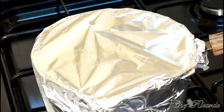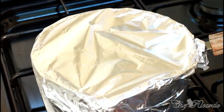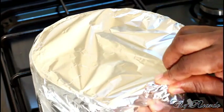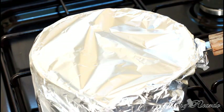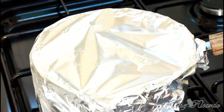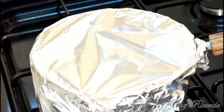Cover it just like this — it's gonna be sealed. Now take it off the hot heat. Put it somewhere like on your work surface and let it sit for about two to three hours. You can leave it overnight if you like — it's up to you. We're gonna show you later on, after the next five to six hours, how it looks.